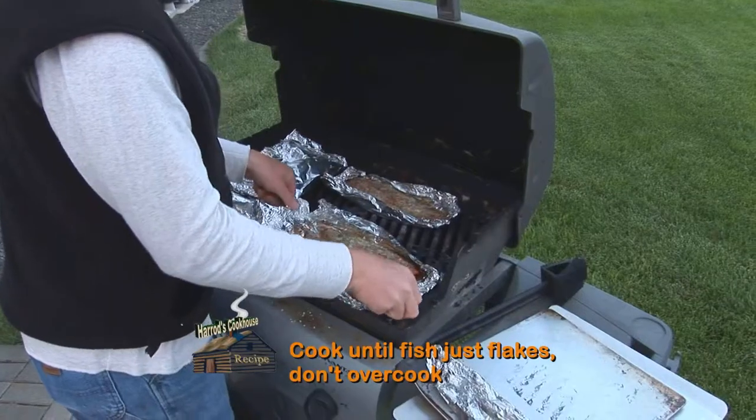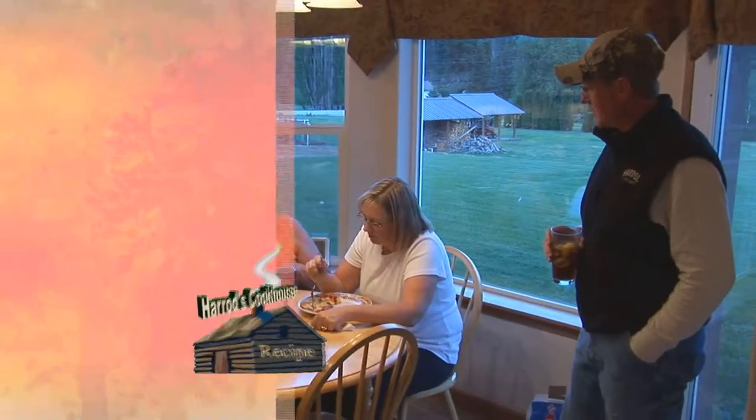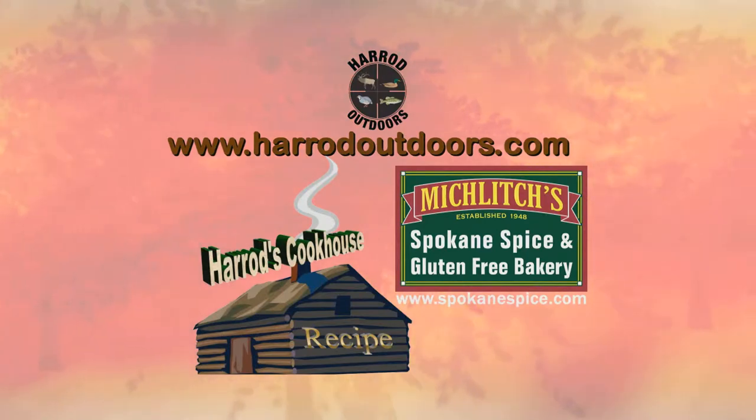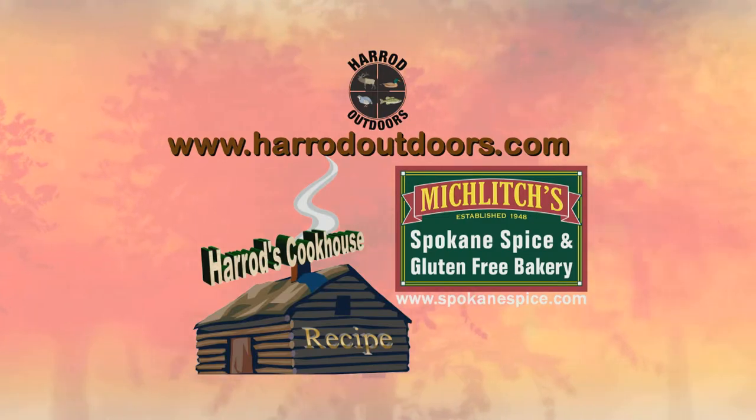Cook until fish is just flaky. Don't overcook it, and enjoy. For this and other great recipes, visit the Harrod Outdoors website. Tune in next week for another great wild game recipe.